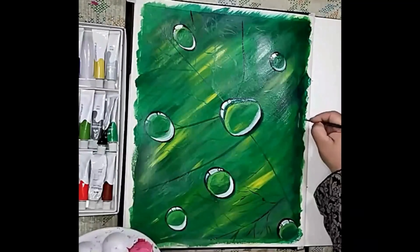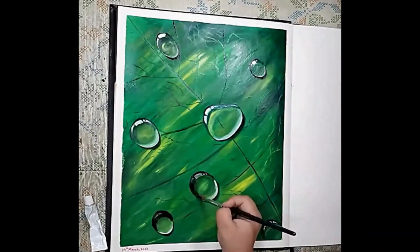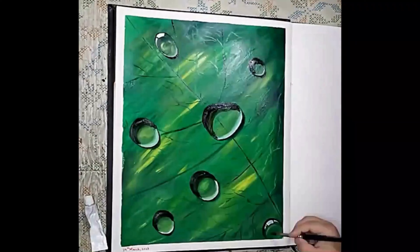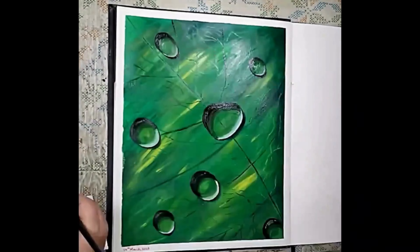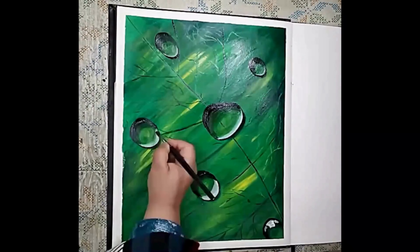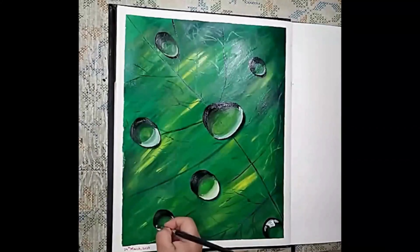Finally, add any finishing touches you like, such as adding more highlights and adjusting the colors, or you can also add more shadows. In my case, I've painted the highlights again because I wasn't satisfied with the result earlier. Continue adding layers of paint, gradually building up the color and the depth of the dew drops.